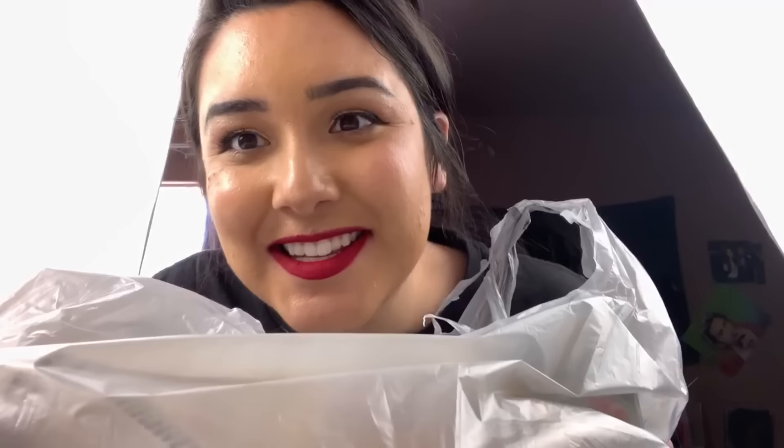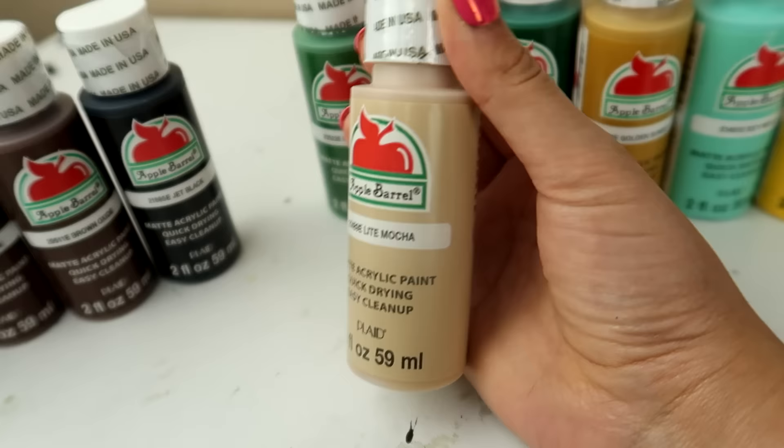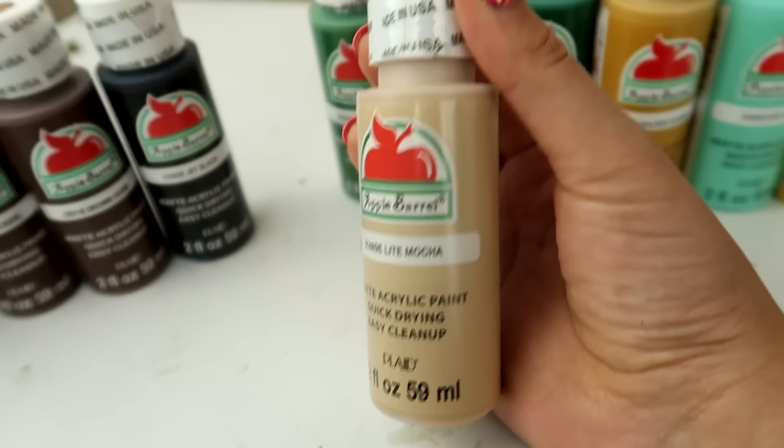Look at this — they have some really nice skin tones. And this is $14 worth of 50-cent paint. All of this — $14 for literally every single one of these. I don't know why this paint gets such a bad rep. I mean it looks so good, the color selection is incredible, and I'm kind of curious to see how this baby swatches.